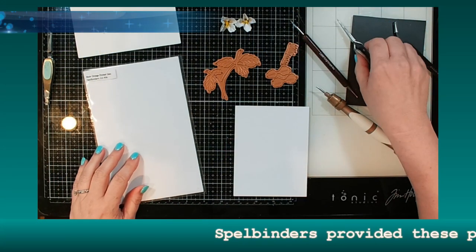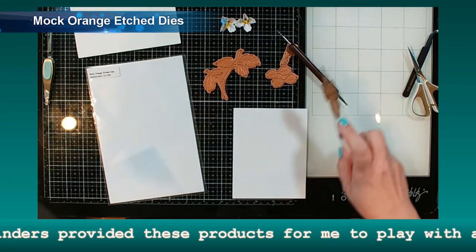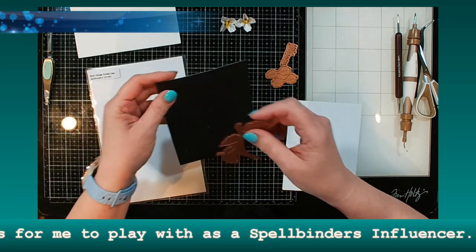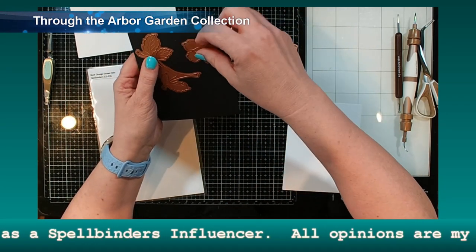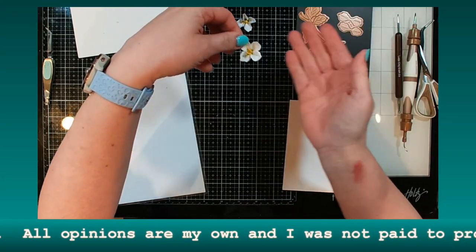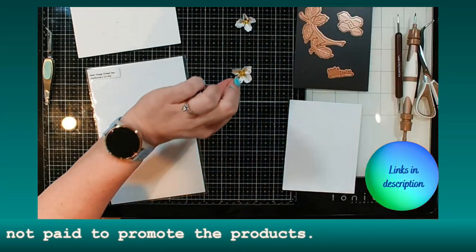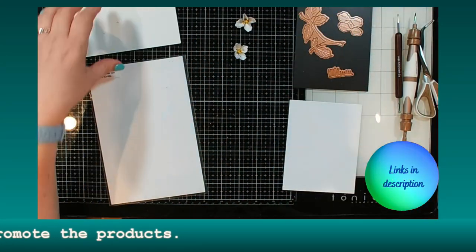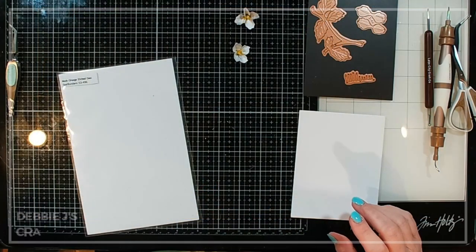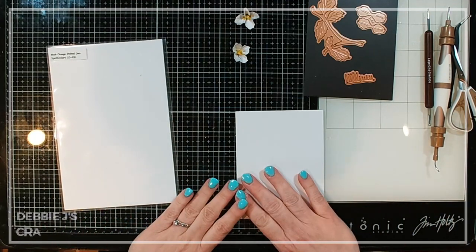Hey guys, it's Debbie with Debbie J's Crafting Corner. Today I'm making another dimensional flower card and I want to show you guys that it's really not as overwhelming or stressful as you might think. These are some really pretty and realistic flowers — this is paper, not a real flower. Sometimes I get overwhelmed with new things when I don't really know what I'm doing yet.